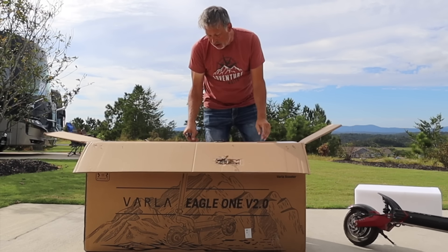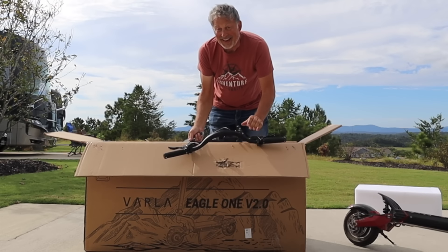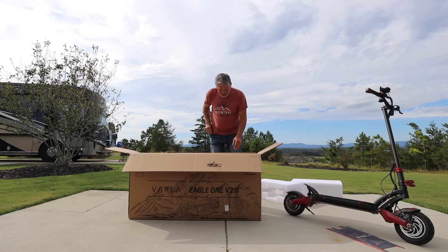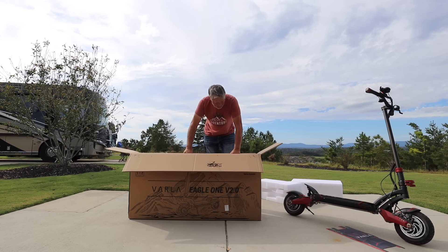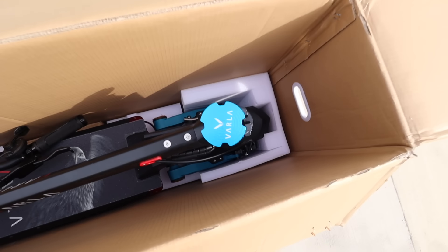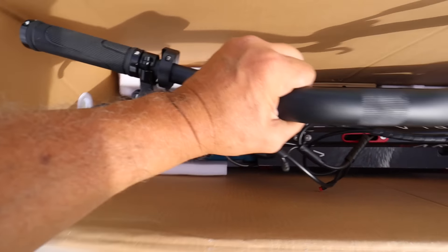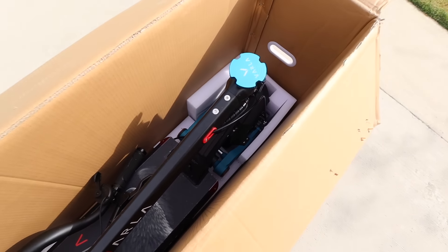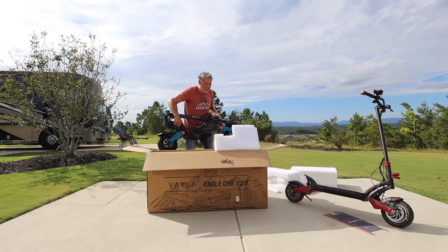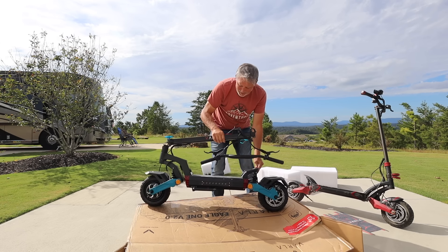To my understanding, it's mostly all put together except for the handlebars, which we'll have to set up. This time I didn't go with red. It looks like they've taken all the components of the other scooter and packaged everything in here really well. Obviously if they're shipping it from a long ways, they need it well packed. The handlebars are disassembled with foam around them, but other than that the assembly is going to be pretty minor. Look at these tires — great traction. The ones I currently have don't have that.